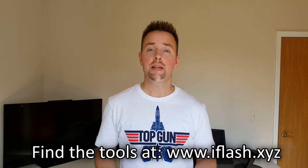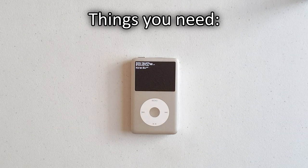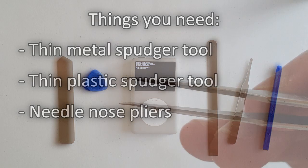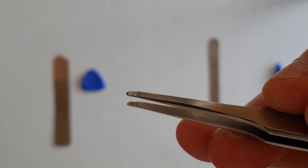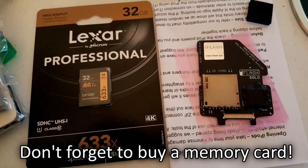It's finally time to begin the teardown process and open up the iPod. But first, there are some tools that you'll need. You can find all the necessary tools for this project on the iFlash website via the link in the description below. Here are the tools: a metal spudger tool, a thin plastic spudger, and a pair of needle-nose pliers. I'd also recommend using a pair of thin metal tweezers — they're not technically required but make it a great deal easier. Also make sure you purchase the appropriate storage media for your model of iFlash; for me it was a 32GB Class 10 Lexar brand SD card.